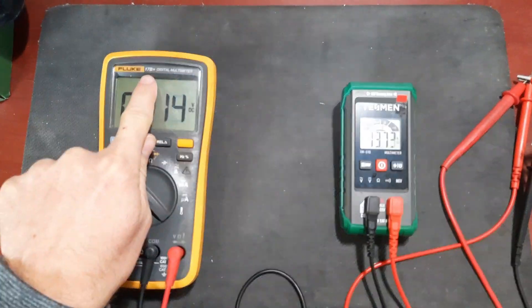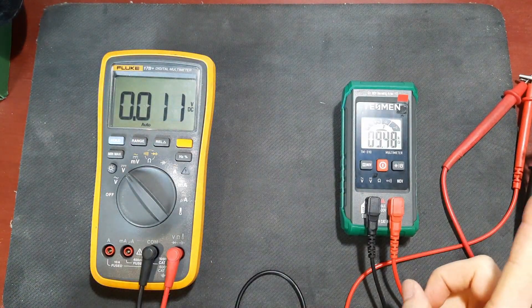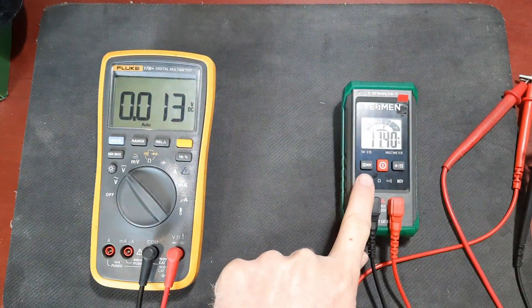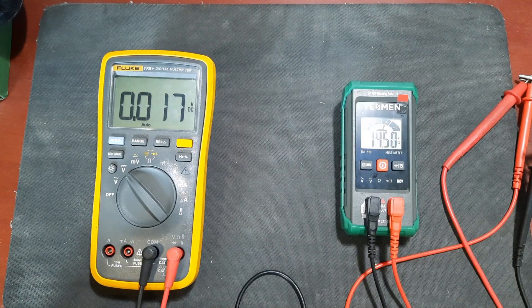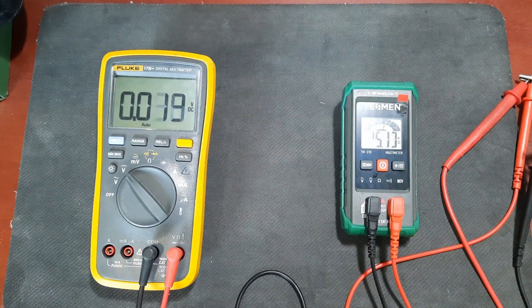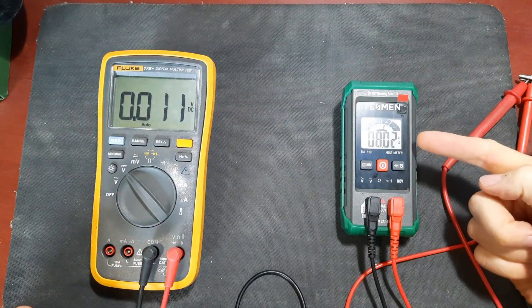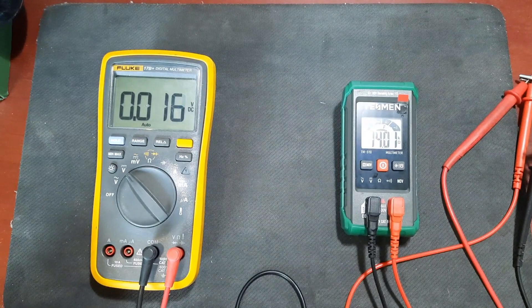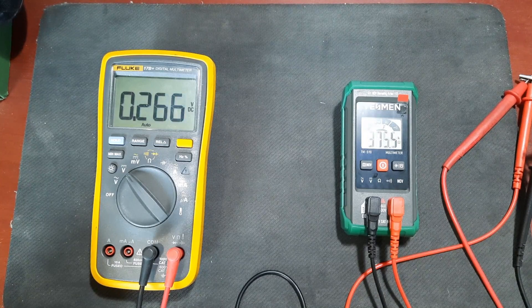I have my Fluke 17B+ and the Tessman meter both connected to the same power supply, currently set to zero. The Tessman is in an ohms mode - according to the manual it can read voltages higher than 0.8 volts, so since the power supply is outputting less than 0.8 volts the meter assumes we're reading a resistance and gives us a strange resistance output. Let's crank up the voltage and see what happens.